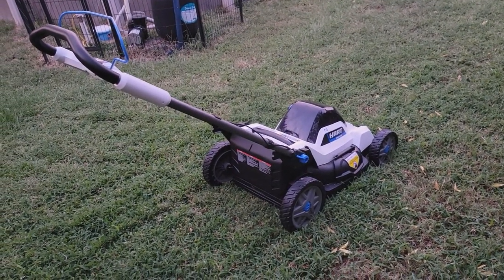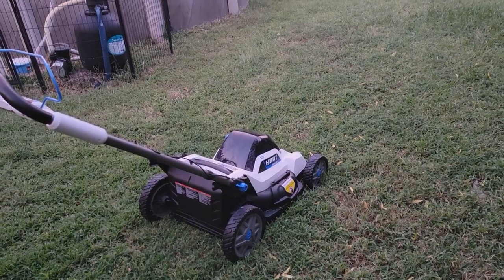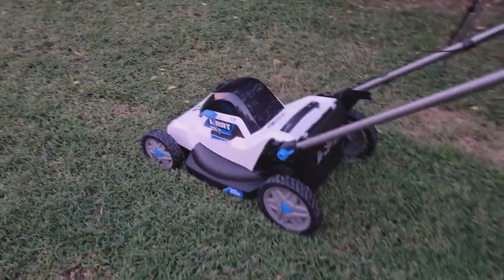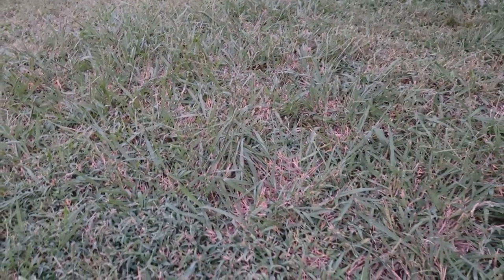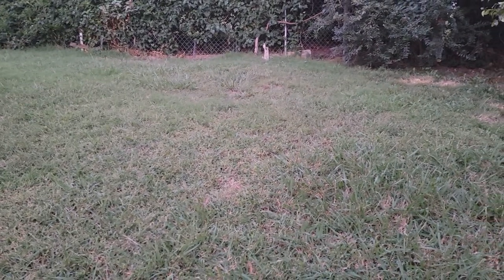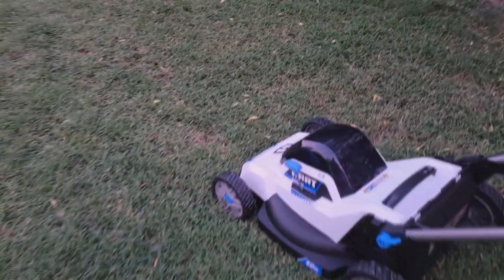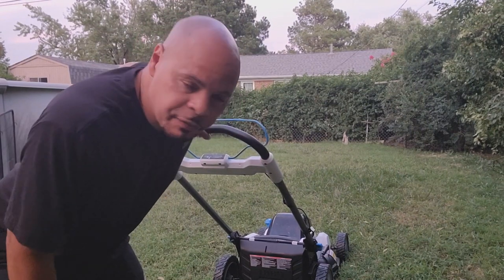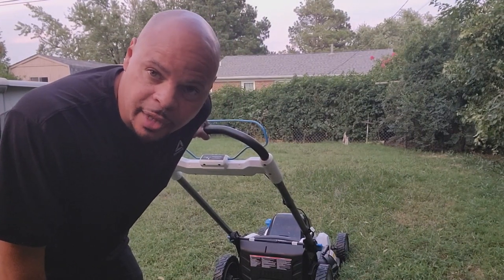It's about a week and a half later. I waited until the sun went down a little bit because it's been over 100 degrees every day here. I've got the lawnmower out and I'm going to see how it cuts this grass. In some spots it looks like it's about 6 to 8 inches tall. I've got it set to mulch now, so we're going to mulch a few times, and then I'll put the bagger on and let's see how it bags. Let's go.